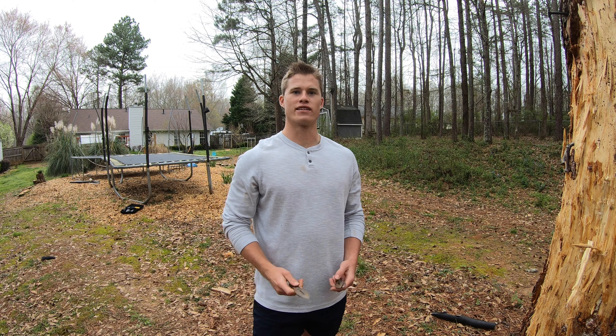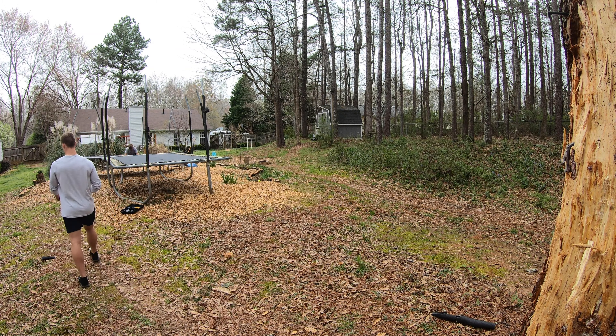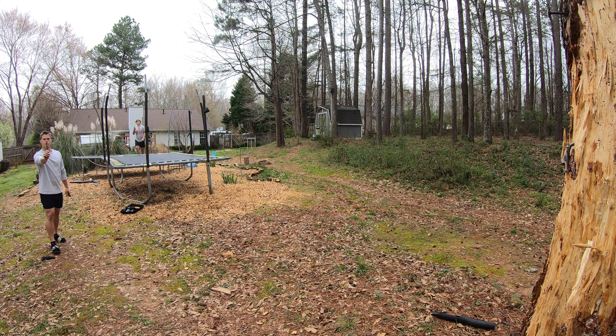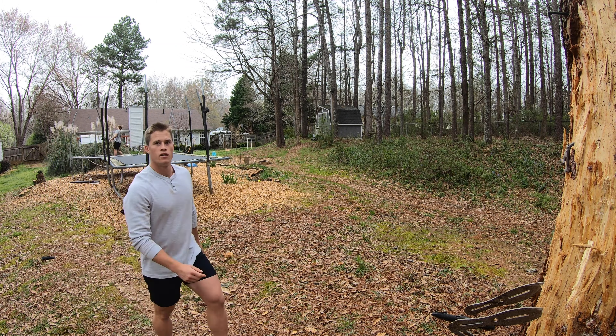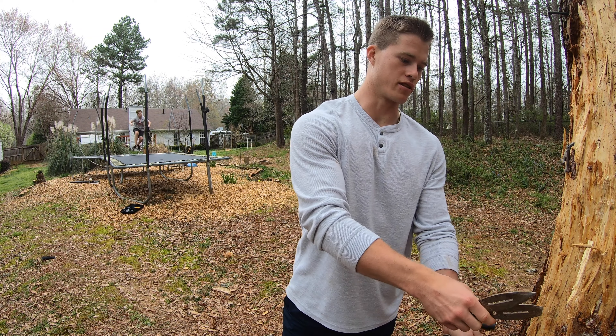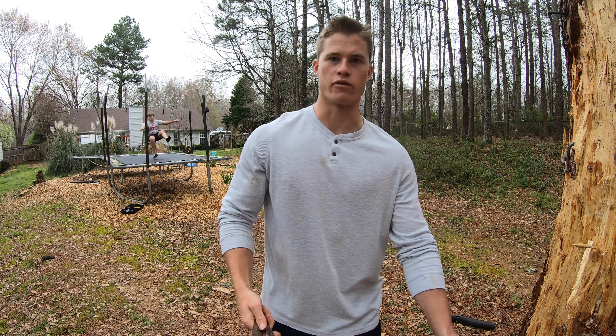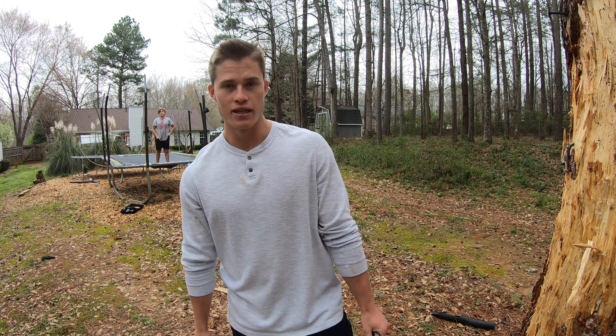I'm going to show you guys a quick example from a different angle. I'm going to get all three knives stuck in the tree. Just like that — if you just keep practicing, you'll get the hang of it and eventually you'll be pretty consistent with your throws and get them on target when you want to.